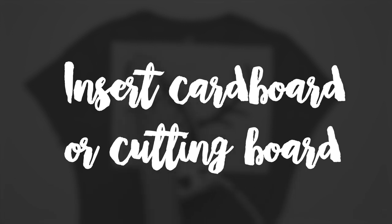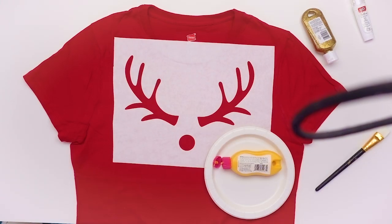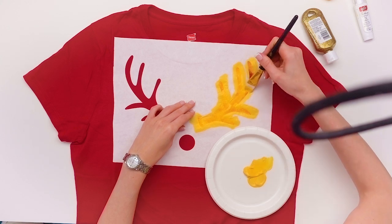Now you're going to want to insert something flat like a piece of cardboard into the shirt to keep the paint from leaking through, because you don't want paint leaking through the back of your shirt. Now it's time to paint away with your fabric paint. I'm doing a couple of coats of fabric paint here to make sure I have a nice bold design where none of the shirt is still peeking through.